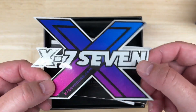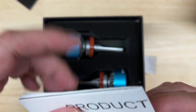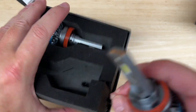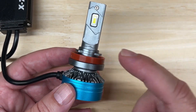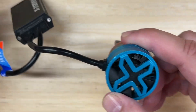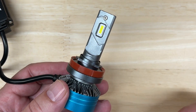Inside the box there's a cool X77 sticker, a warranty card, and a quick product introduction — overall pretty straightforward and simple, this is plug-and-play, just replace the factory bulb. Now for the published specifications: 60 watts each, 6,000 lumens each, color temperature of 6,500K, X77 customized CSP chips, an adjustable collar, fan cooling with an external driver, a two-year warranty, and the price at the time of this video is $109.99 per pair before any discounts.